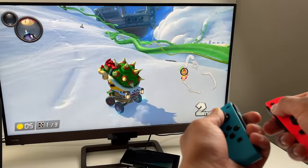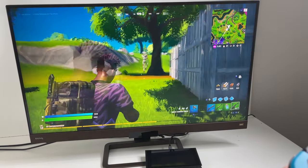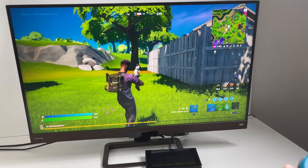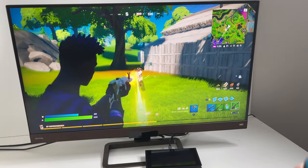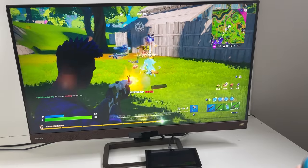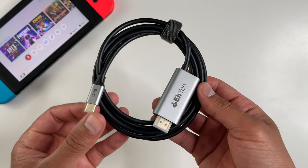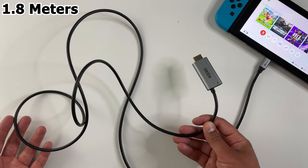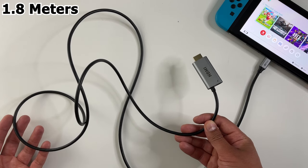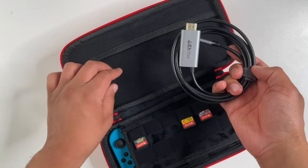One thing to keep in mind is that there are no additional USB-A ports here. That's not really a problem for me because I'll use this as a portable travel solution — this cable only has what's required to connect your Switch to your TV while keeping the whole thing sleek and small as possible. The cable itself is 1.8 meters long, so it's pretty long.